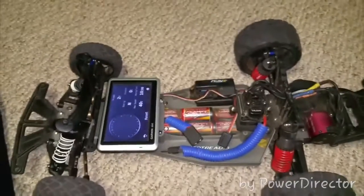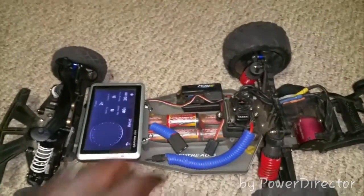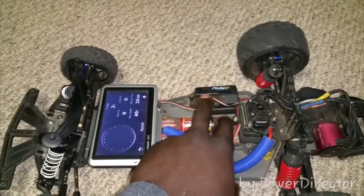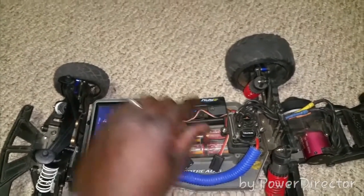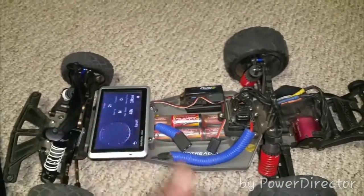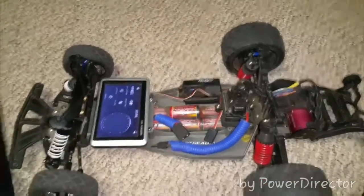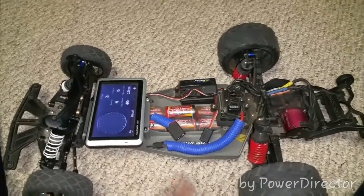Another piece of information: in my last video I had problems with my antenna on my receiver — that little metal tip came off, so basically my truck was useless. I couldn't drive it or do anything. I had no reception at all.